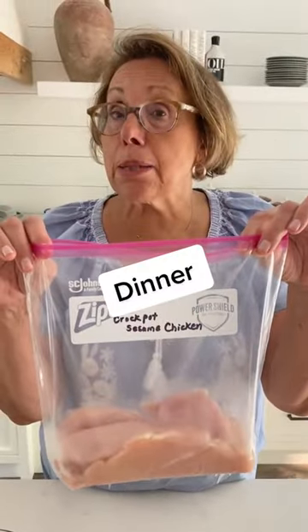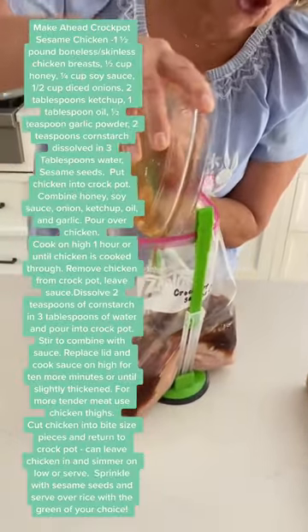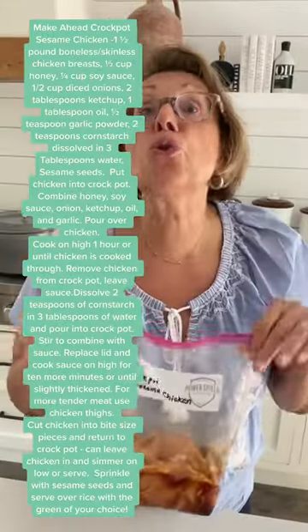Prepping for crockpot sesame chicken. Whisk in the sauce. You can add dried onion — we're adding fresh. Pouring the marinade right over the chicken. Pop in the fridge, so ready to use tomorrow.